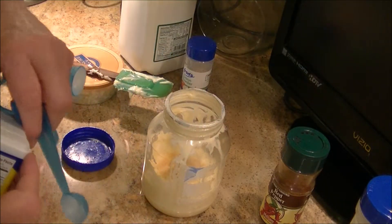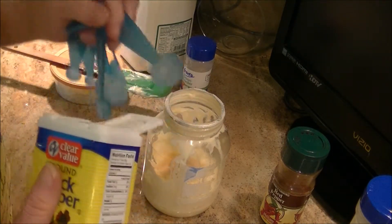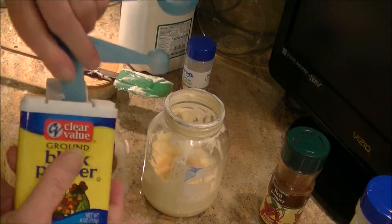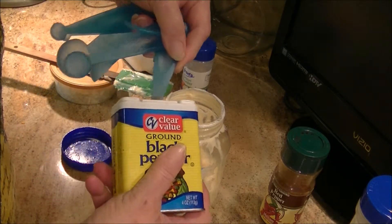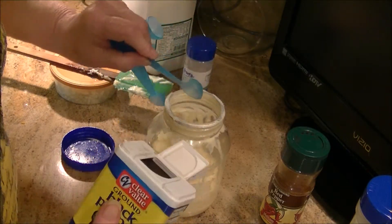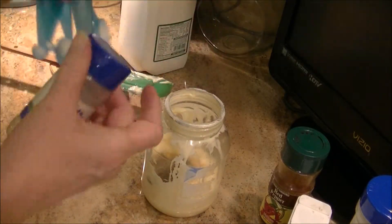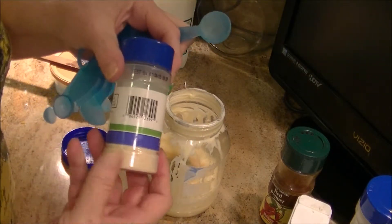You're going to add a teaspoon of black pepper also, and you're going to add a teaspoon of onion powder.